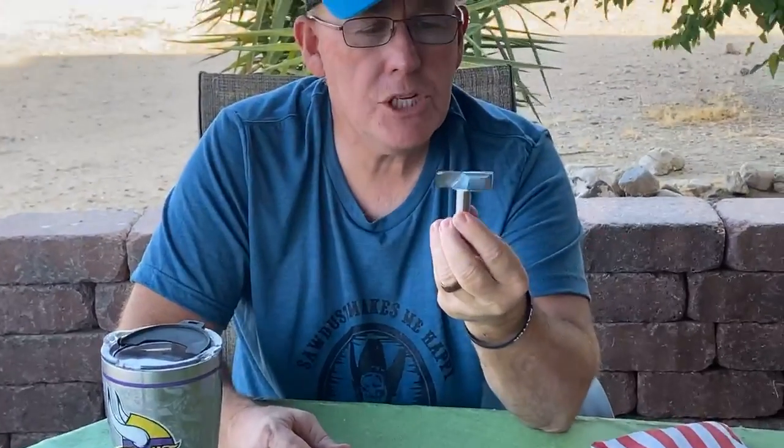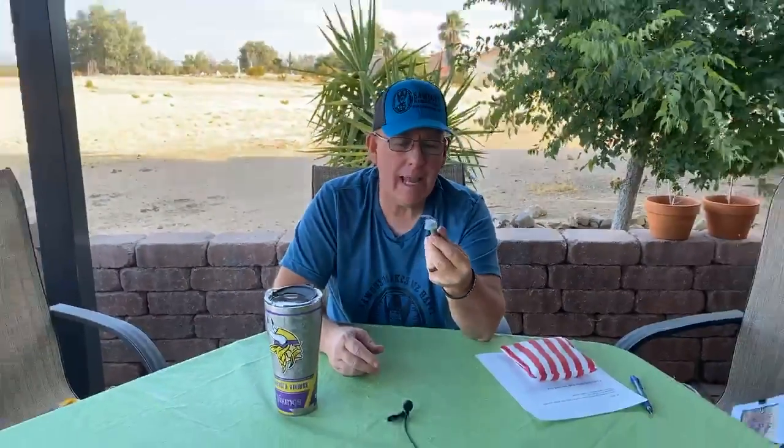First question is from Jeff: he was wondering what router bit you use when leveling a piece of wood with a router sled. So let me show you. This is the router bit we use for flattening — it's a two-inch, half-inch shaft bit. I think we picked it up at Home Depot or Lowe's, but we also have it in our Amazon store about halfway down.